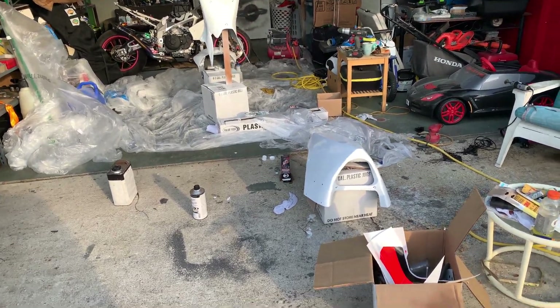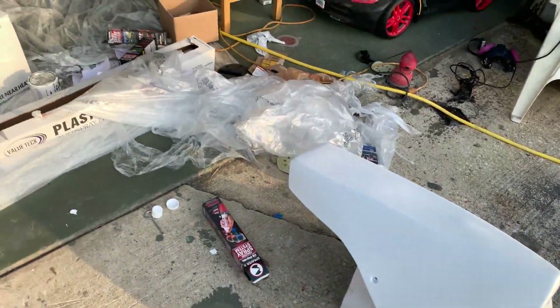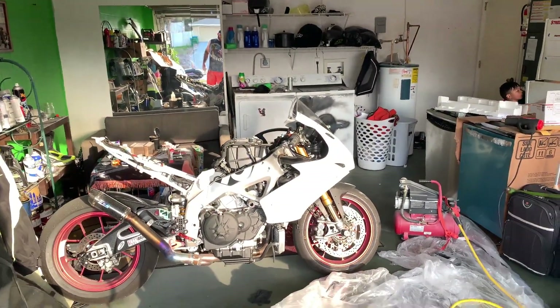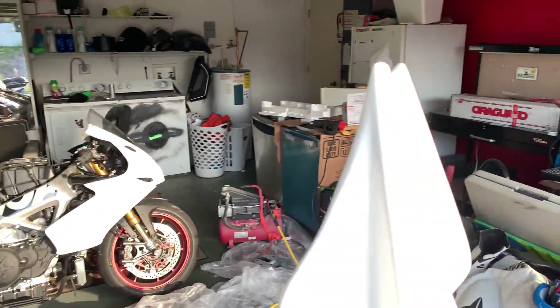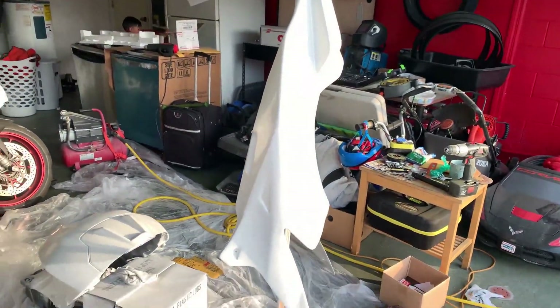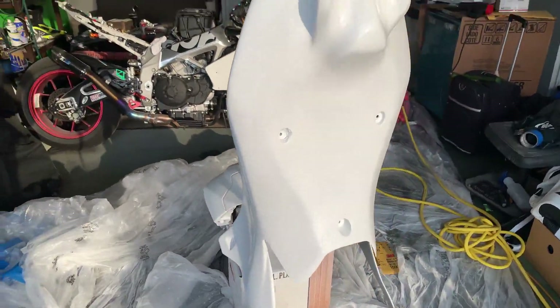Please disregard the mess, but the race plastics are white — I shot them last night. I'm in the process of color sanding them now and it looks really good. It's a super bright white. We shot it in bright white and a diamond clear, so it's cured, and now we're just color sanding it.